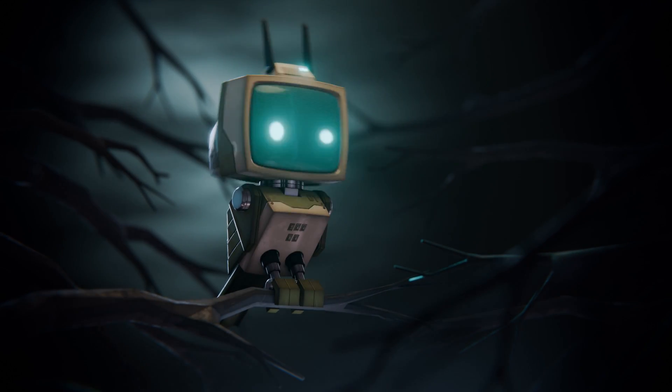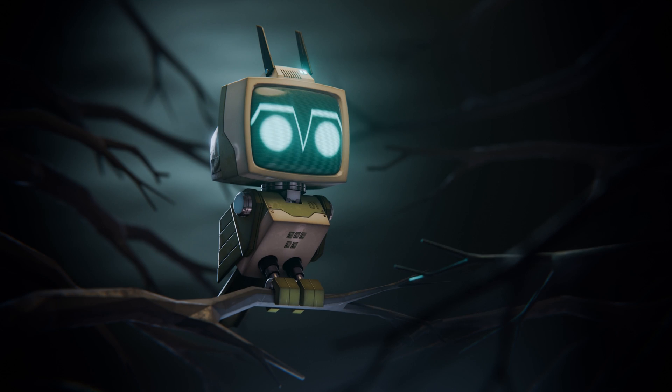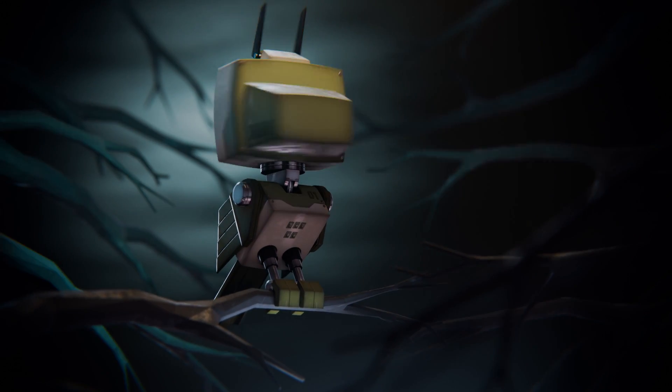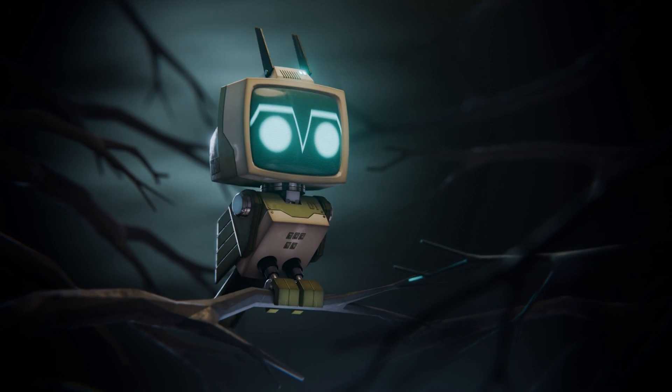That is, except for the Owlbot, who is just waking up. Its CRT-based head illuminates its surroundings and is capable of rotating 360 degrees in order to spot battery bugs. Hello, Louis here. We have just updated my robotic planet course for Blender, with a new chapter featuring the solitary Owlbot.